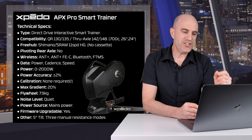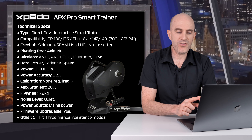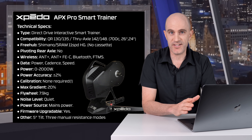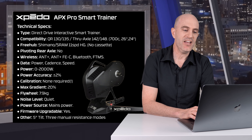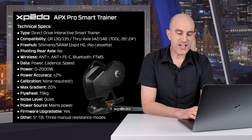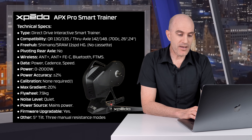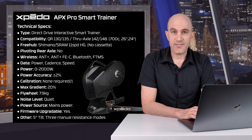Kicking off with the technical specifications: it's a Direct Drive Interactive Smart Trainer. Compatibility is quick release 130, 135, thru axle 142 and 148 straight out of the box — no adapters or conversion kits required. It's also height adjustable from 700c through to 24-inch wheels, and comes with a Shimano Hyperglide compatible freehub. No cassette is supplied and no pivoting rear axles, so no compatibility with things like the Elite Riser. Wireless: Ant+, Ant+ FEC, Bluetooth and Bluetooth FTMS.